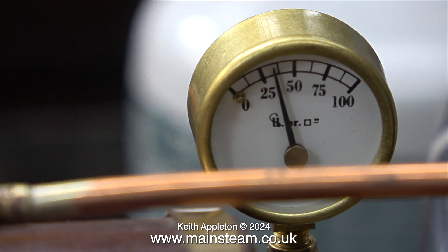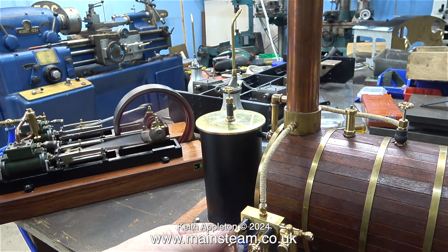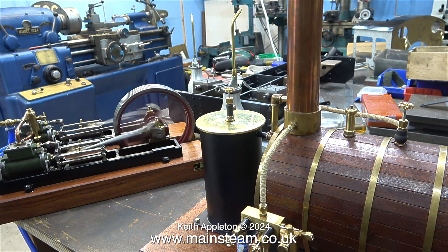It's now time to turn off the gas and see what happens. I'm opening the regulator valve on the turret fully — I just want to see how long the engine runs before it stops. This is a large boiler and all of it is very hot, so it should steam for a while without the heat source.